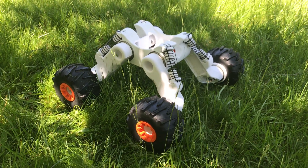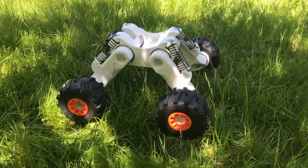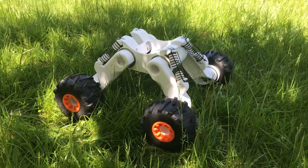Hey there YouTube! It's Taylor again. I wanted to share just a real quick update of the first rolling chassis assembly of Rover version 2.